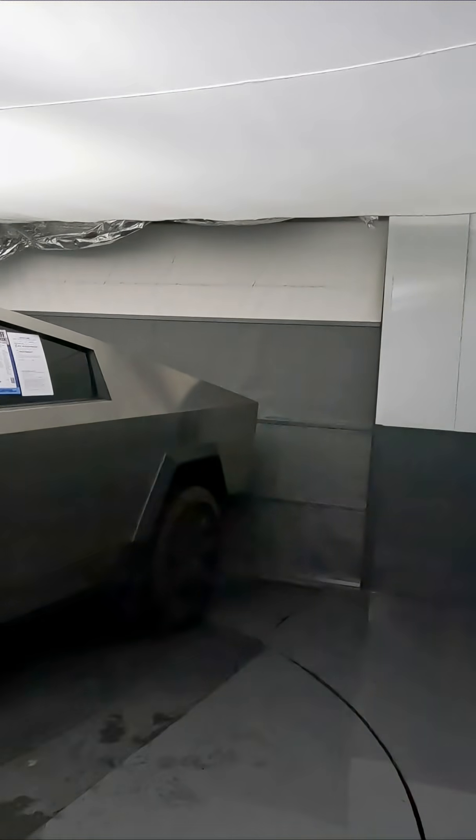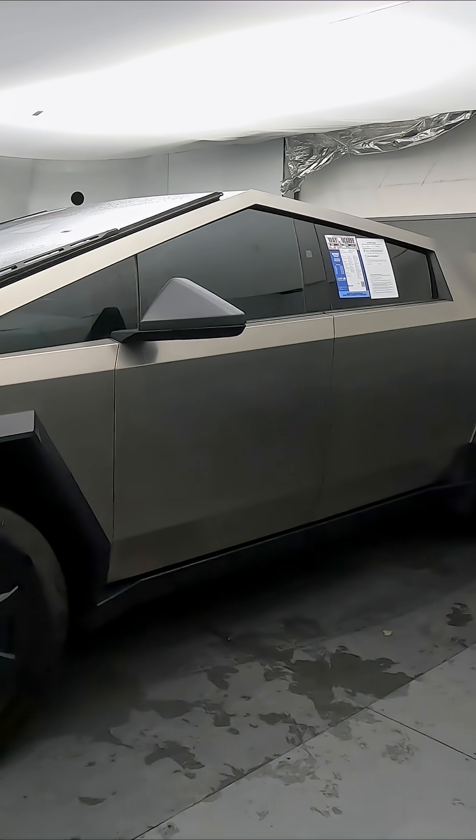Hi, this is Joe from West Car, Ford and Isuzu. We're gonna talk about this 2025 Cybertruck. Let's dive in.